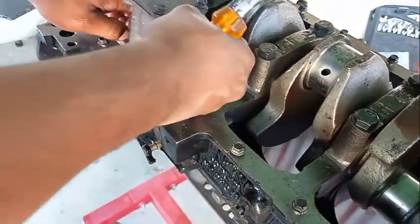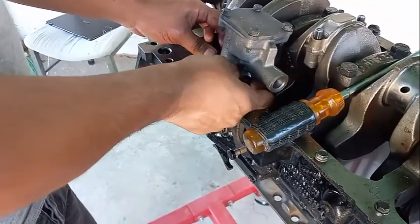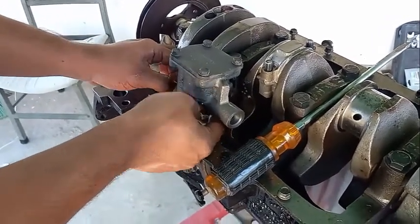Of course, I'm going to remove the oil pump as well.